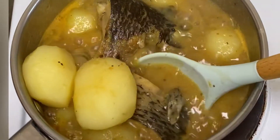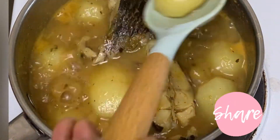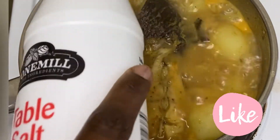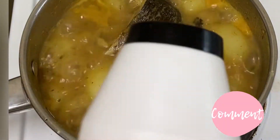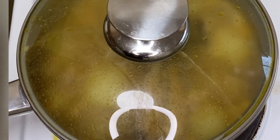If you're watching and you like this recipe so far, please don't forget to like, share, and click on the notification bell to get notified when I upload new recipes. I checked to see if the taste was right — it wasn't quite there, so I had a little bit more salt and cooked it for a while longer.